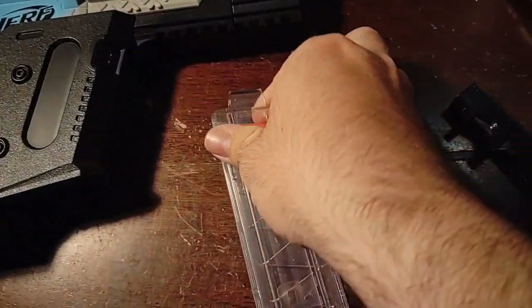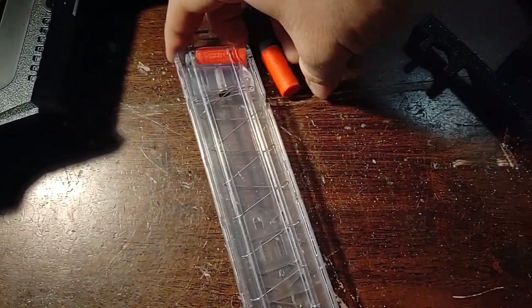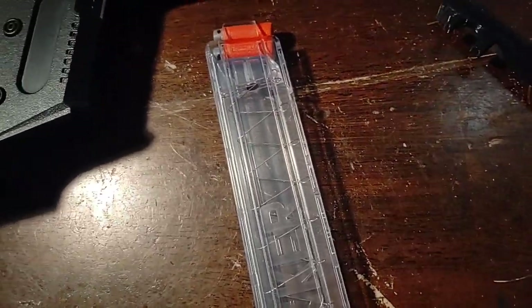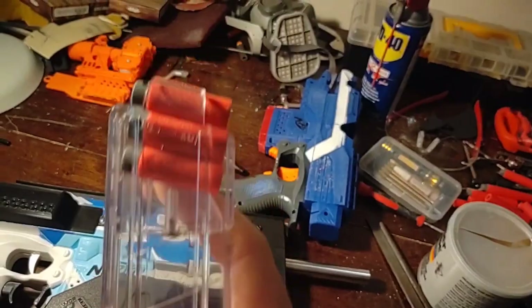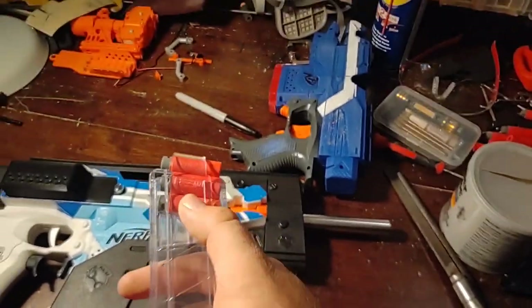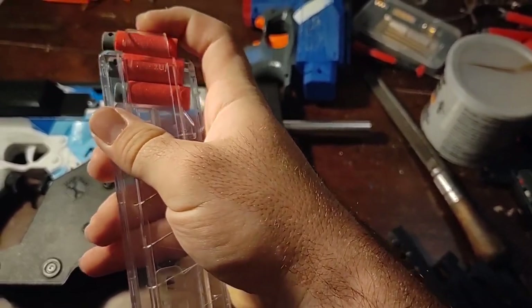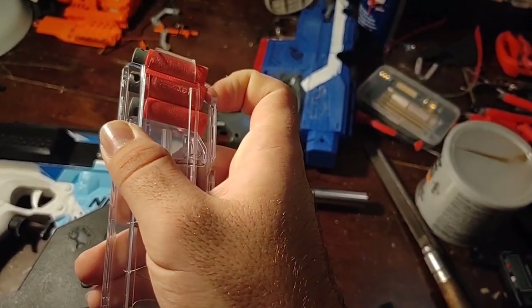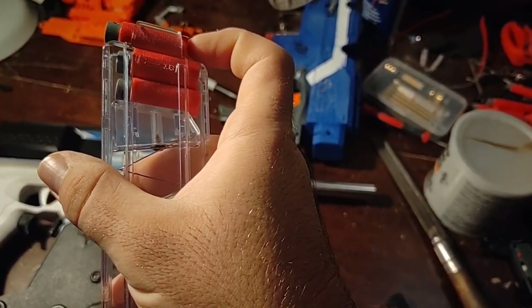If I could manage to load darts in here with one hand — surprisingly harder than I thought — I think I'm actually going to have to put three in. Once I have three loaded in here, you can see how much of an angle they're actually at. That would be fine if the darts didn't move so much, because you can tap them to the back, but eventually as you're moving around and running, the darts will push forward like that.